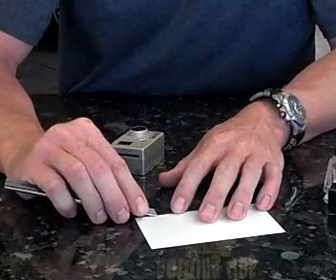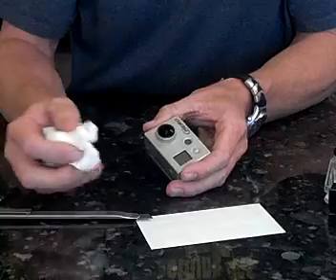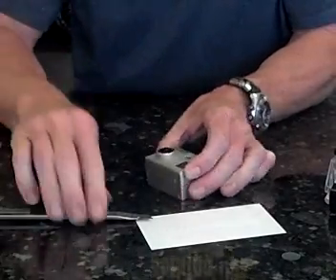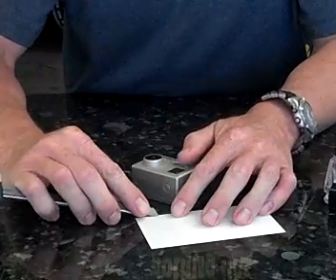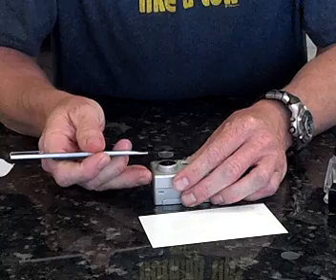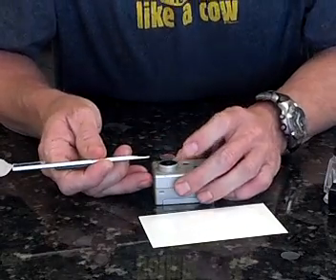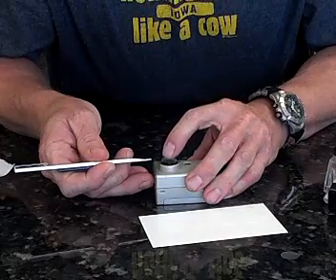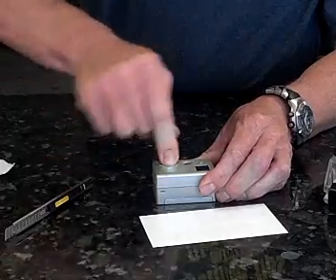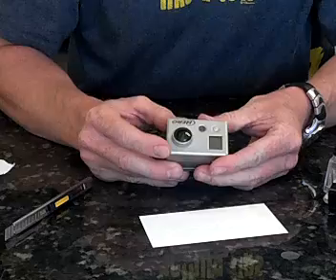You want to avoid touching the adhesive on the lens protector, and you want to make sure your lens is clean. It's really pretty easy. The most important thing is that you center it. Don't put it on and move it around. Just center it right over the top, give it a look from above, touch it with your finger, tack it in place, and then roll your finger around the lens to get it on there. And there you go — you have your lens protector installed on the camera.